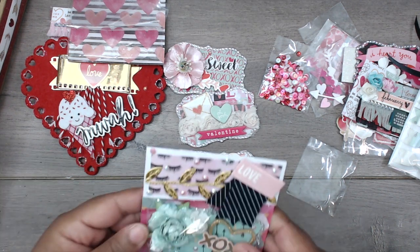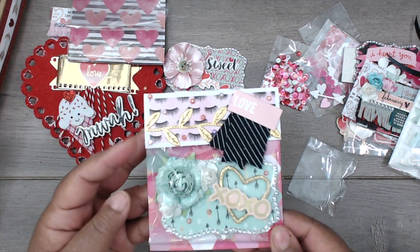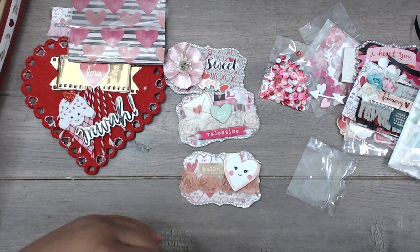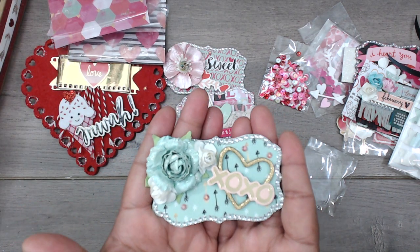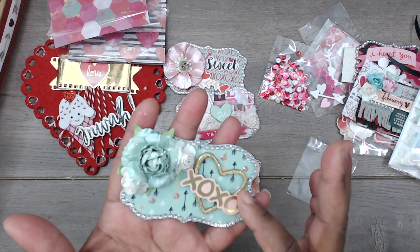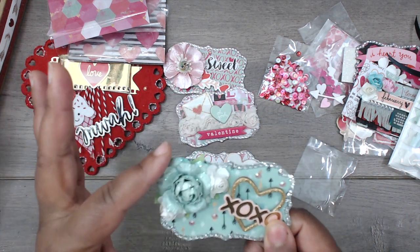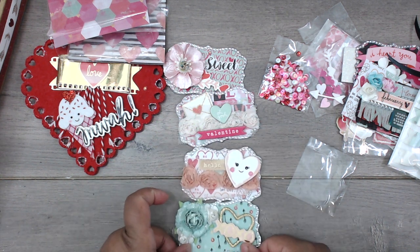She sent this one here — look at this decoration at the top. And then this one — oh, so cute! I love this one, this color is my favorite. It says 'xoxo' with the little heart and a collage of flowers — super pretty.